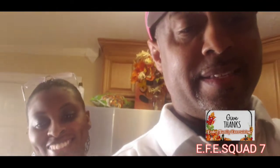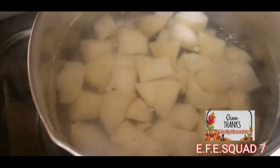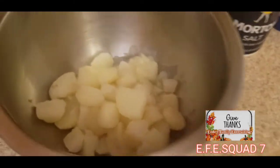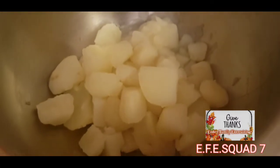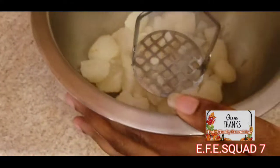I'm going to flip the screen around so you guys can see — we've got them in the pot cooking. Now we've drained the water off the potatoes and we're going to mash them.